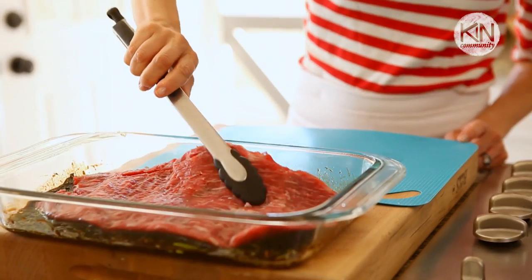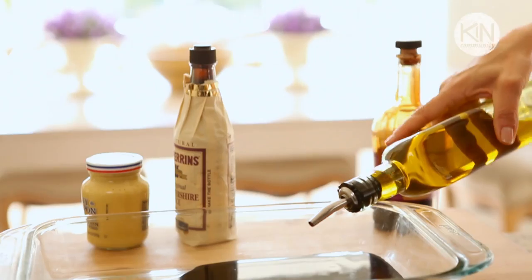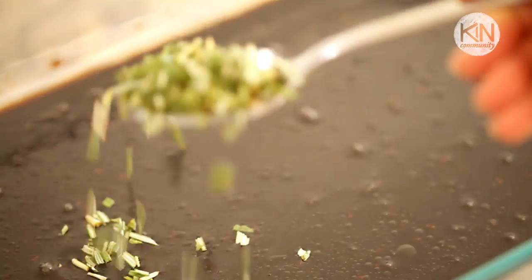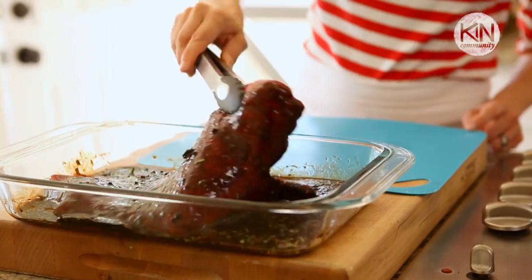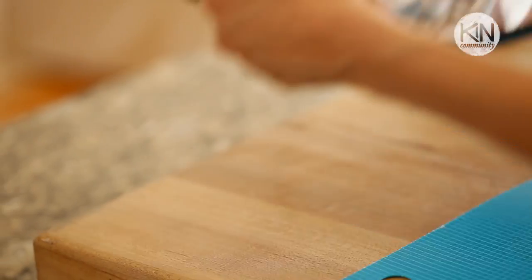First we're going to marinate our flank steak. Flank steak as a meat can be tough, so you want to give it a good marinade for at least 24 hours to break down that muscle and make it nice and tender. In a large Pyrex dish, take some balsamic vinegar, some olive oil, a little bit of Worcestershire sauce, some Dijon mustard — whisk that all up to combine — then add some rosemary, some garlic, some peppercorns, and salt. Place your meat in the marinade and coat it on all sides, making sure all the marinade is getting into all the nooks and crannies. Then cover it and refrigerate it. You want to marinate that meat for at least 24 hours, but if you don't have that kind of time, one to two hours will do the trick.